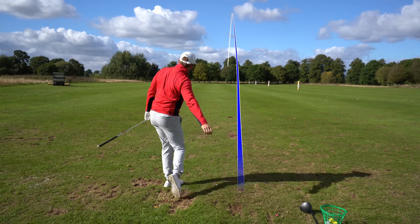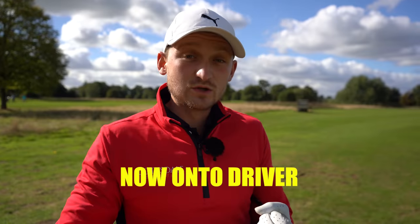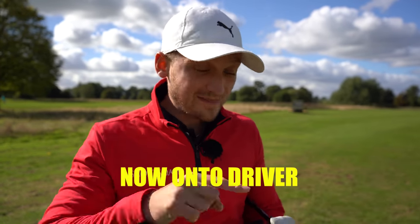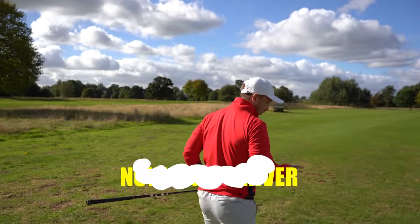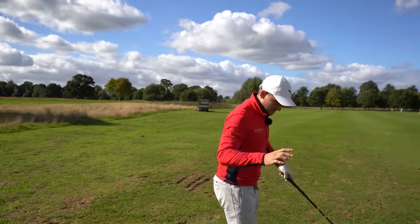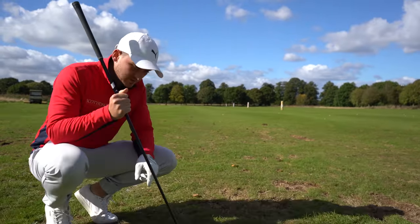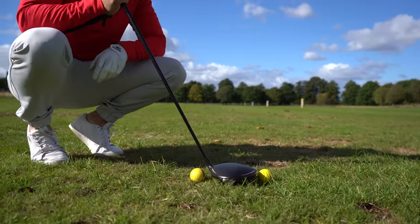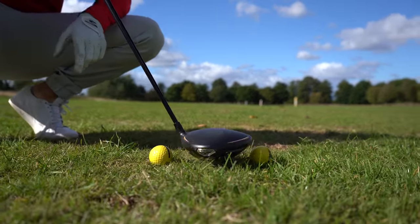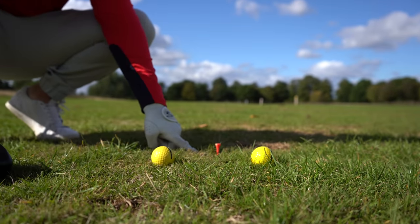The recipe for hitting it longer with less effort: number one, hit up on the golf ball; number two, don't add loft; and number three, find the middle. Here's a brilliant drill — all you're going to need is two range balls. Have a look at this setup down the ground: I've placed two golf balls either side of my club head.